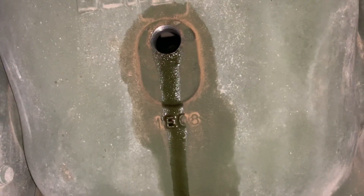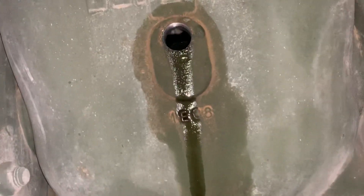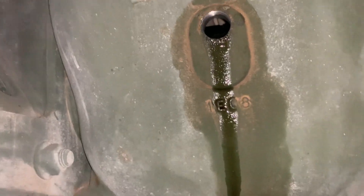I figured out that all three differentials were over full and opened the fill port to at least get them down to the fill port. I probably got at least a couple quarts, half a gallon out of each diff.